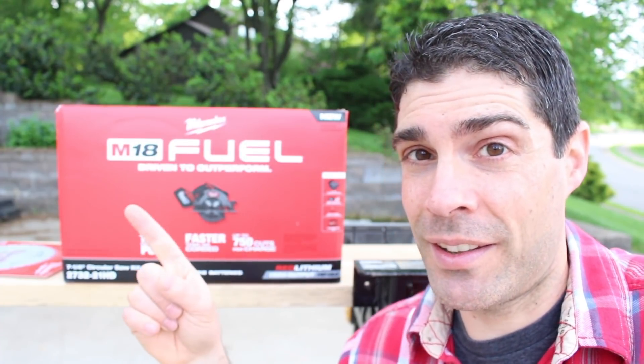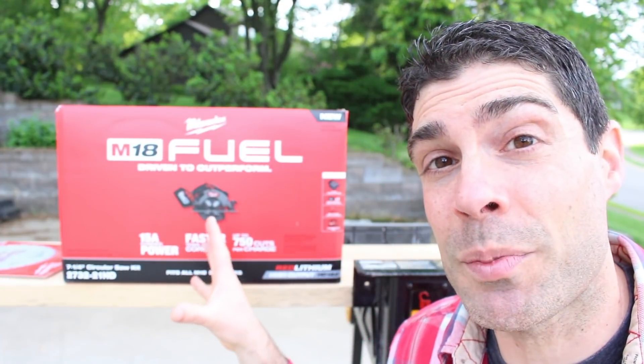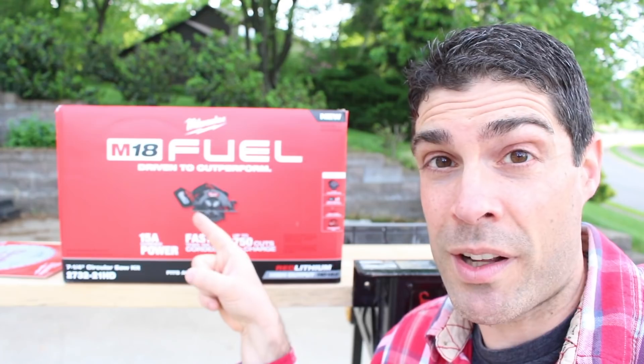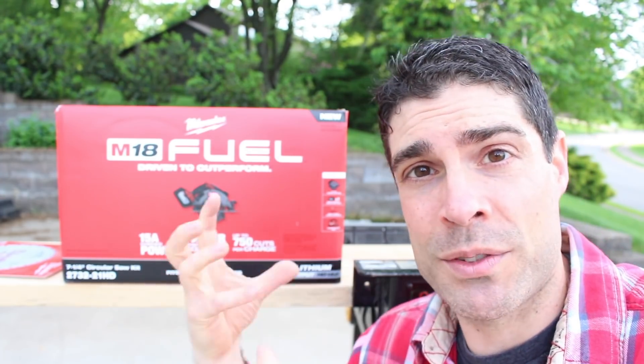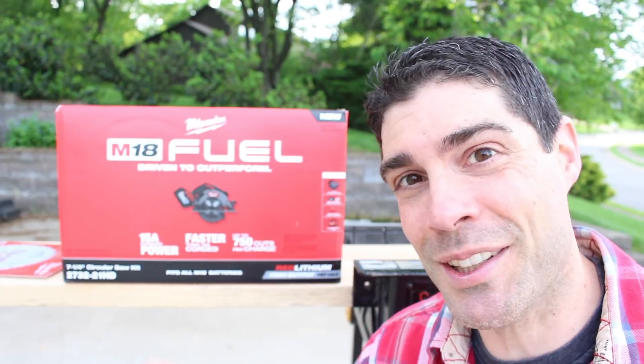So what makes this different than another circular saw that's got a battery in it? Well, this is supposed to be comparable to a 15-amp corded circular saw. So we're going to unbox it, take a look and see what's involved with the kit, and compare it to a corded circular saw. So let's dive in.